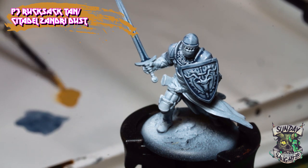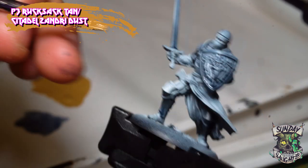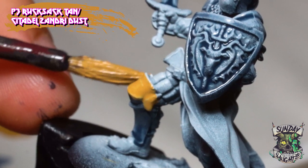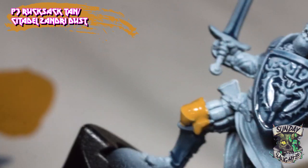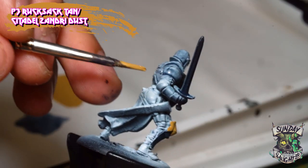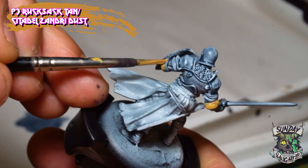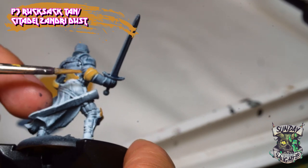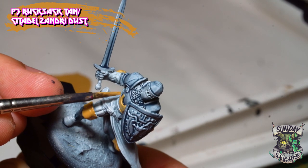Next we're going to paint the base of the gold armor plating using P3's Rucksack Tan. Remember to thin your paints — that's a general rule. P3 is a little more finicky than most paints when finding the right water consistency. We'll start with the knee plating. The gold plating adds visual interest; you could paint all armor pieces in Space Wolves Grey and it'll look fine, but I like splashes of color to bring the theme together. Also, these are Queensmen so gold is very fitting, and the torso piece looks like a crown so gold is a good choice there.